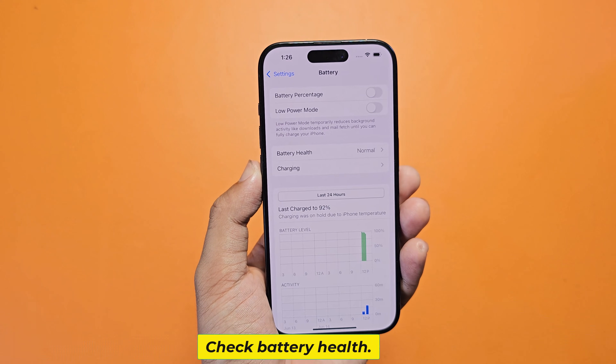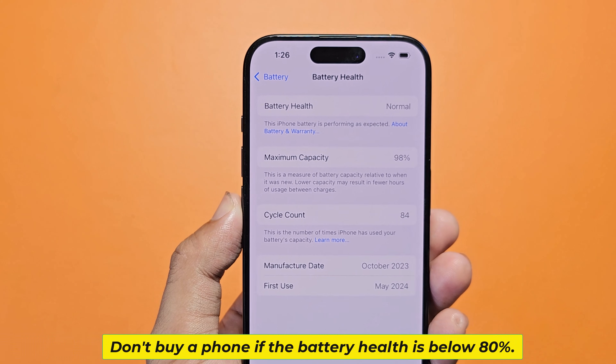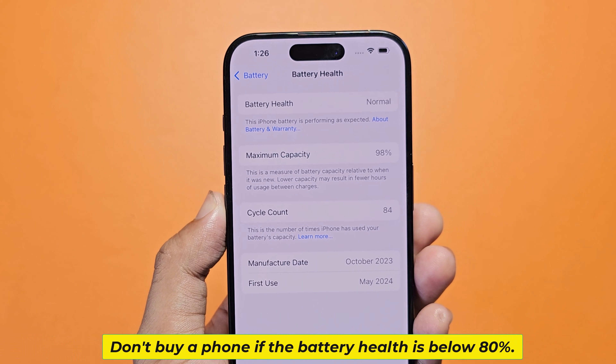Check battery health. Don't buy a phone if the battery health is below 80%.